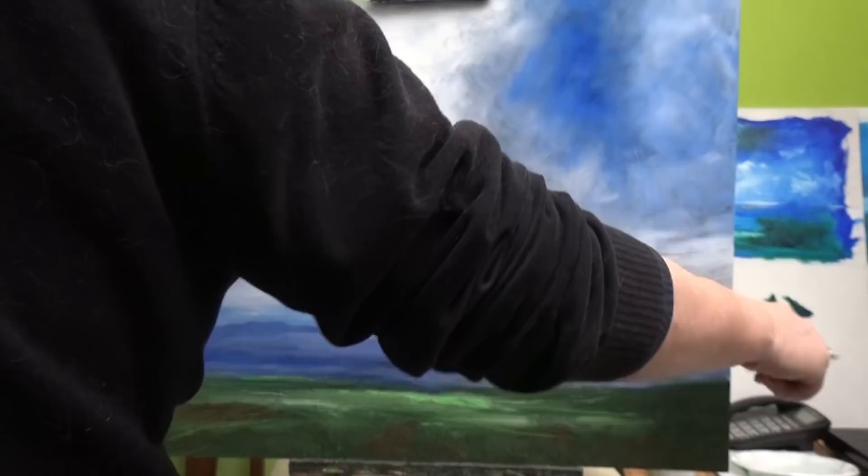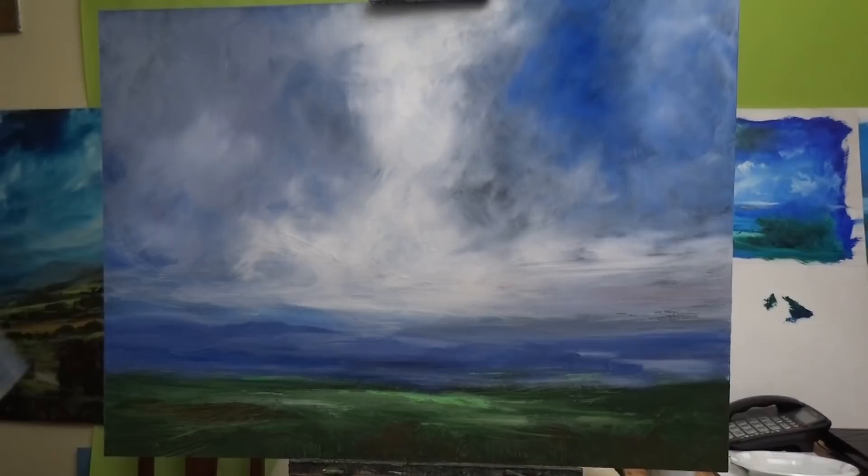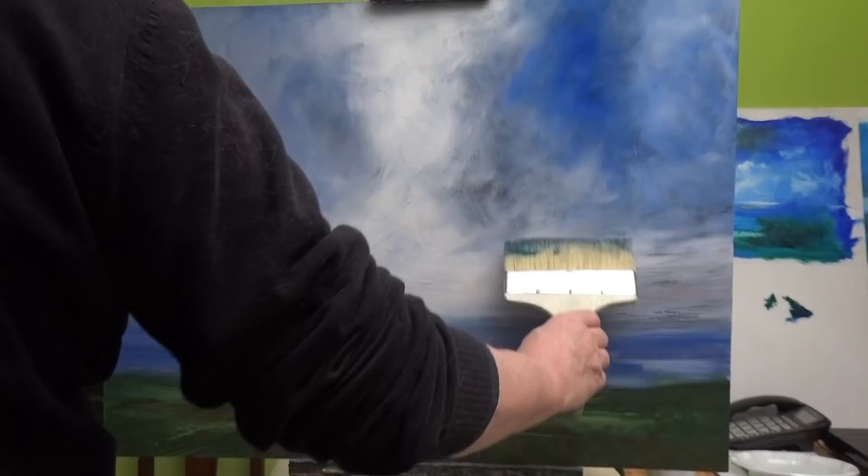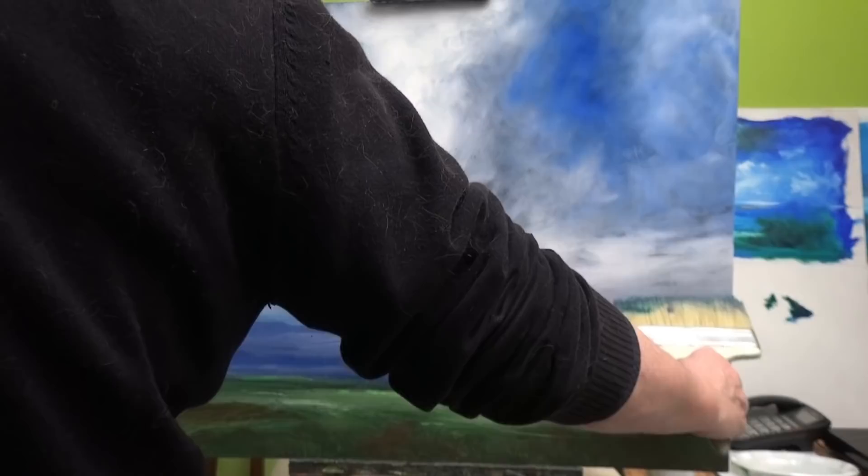Usually the lessons last an hour and a half. I do the same as I'm doing here — I ramble on while I'm painting. Some people ask questions while I'm painting, which is fine, because I can actually do two things at once.